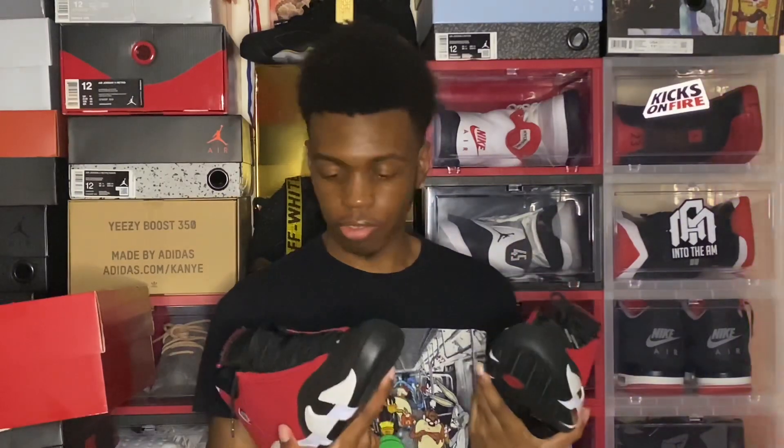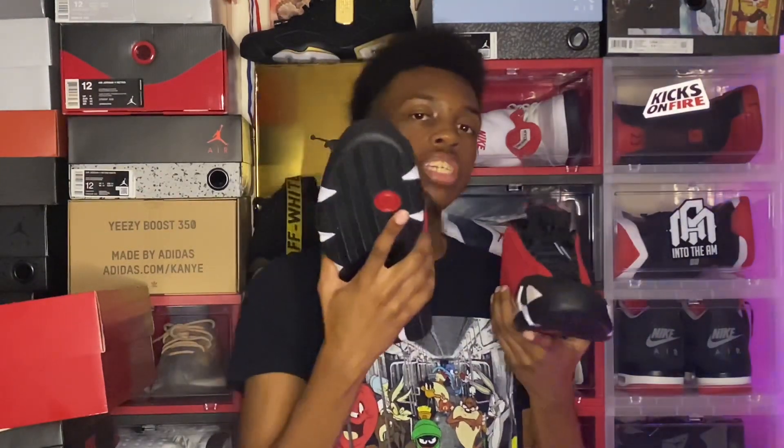These joints are just fire. Make sure you got that notification bell on so you won't miss the hottest style content. With that being said, let's go ahead and get to this on-feet, shall we?